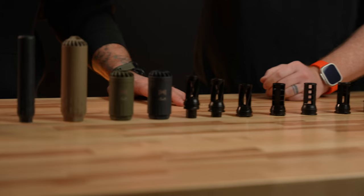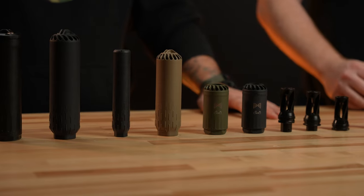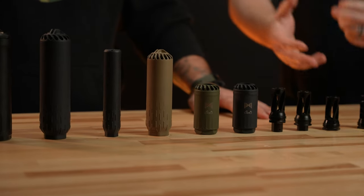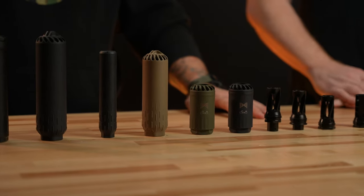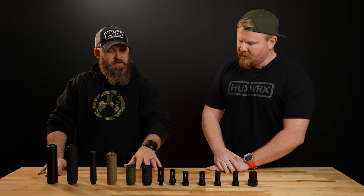Moving from muzzle devices to things that go on muzzle devices — we have our suppressors, but we also have our blast deflectors. We call this the Blasphemy. We offer it in multiple colors. In the event you go to an indoor range and don't bring your can, or in certain states where customers can't own suppressors, this is a pretty popular option. It doesn't bring down decibels — it just helps direct that concussive force and the gas and flash forward so it's not hitting you or your buddies in the chest during a range day.